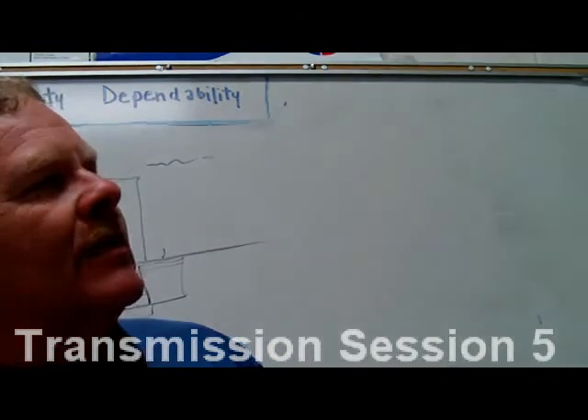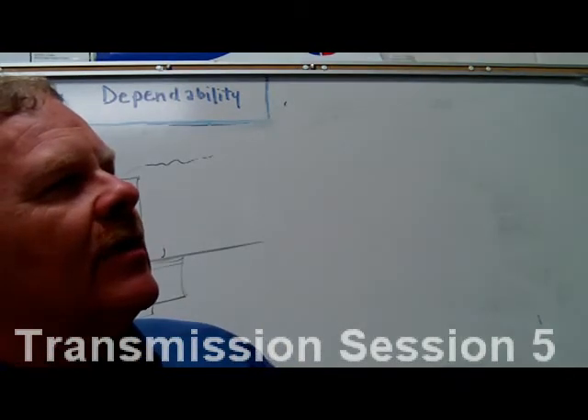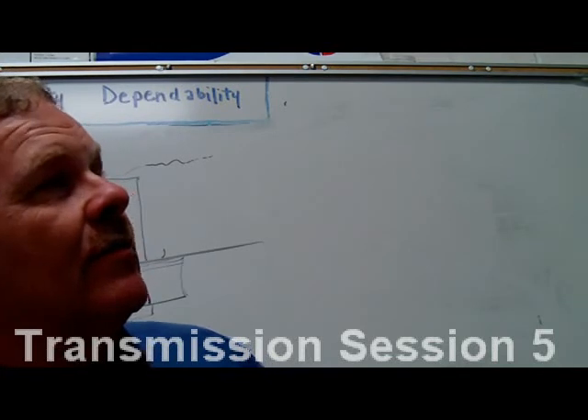Because the transmission filter is so efficient, the rear lube filter that was on earlier 4R70W transmissions has been removed for 2001.